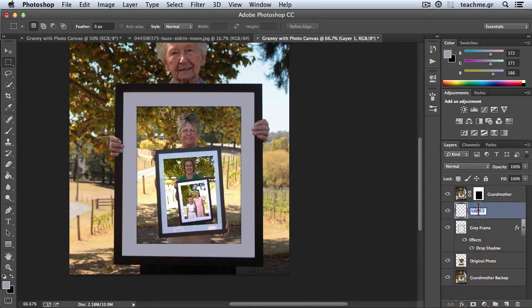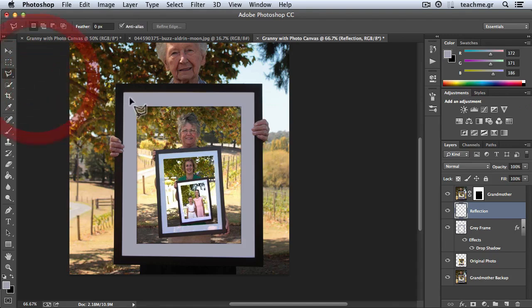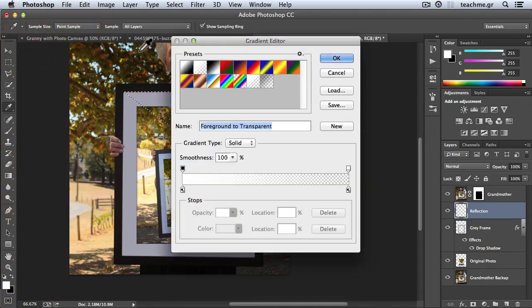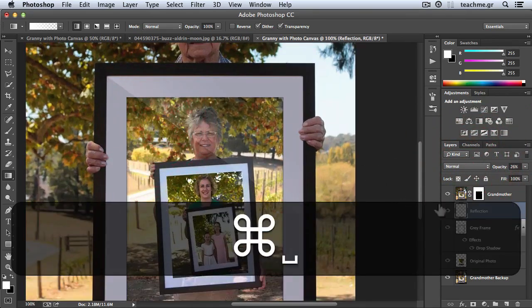Now I'll create a reflection over the gray frame. I'll create a new layer and call it 'reflection'. I'll use my polygonal lasso tool and click here, here, here, and here to close a triangle shape, then go to the reflection layer. I'll set white as the foreground color, select the gradient tool, and choose white to transparent with a linear gradient, then paint over the selection. We have a wonderful reflection! I'll deselect, and my photograph is ready. I'll just reduce the opacity of the reflection to make it just a tiny bit visible.